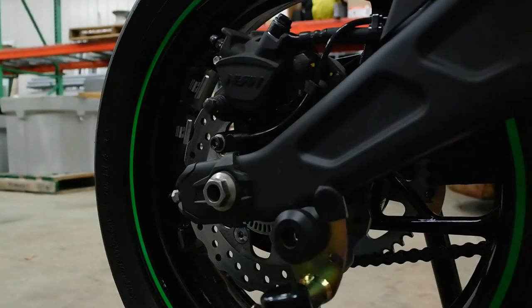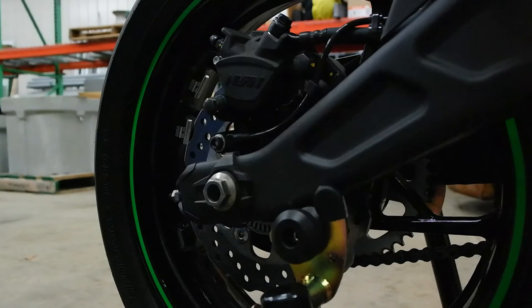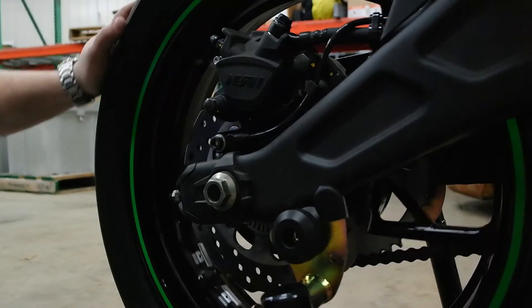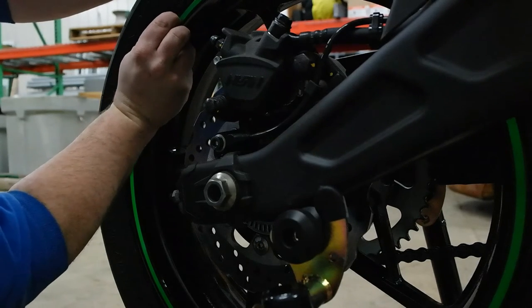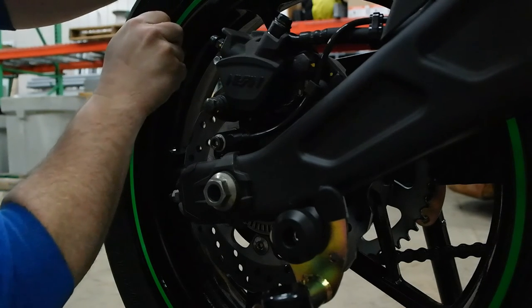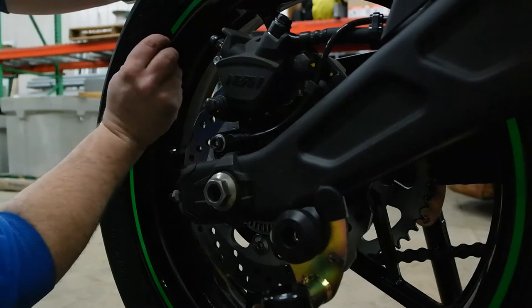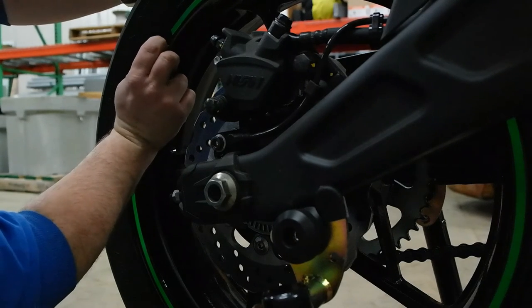I've decided that I really don't like how this green matches the bike. So instead of a how-to on putting on wheel tape, this is now going to become a video on how to remove it. It's not that bad once you get it started, but because I cleaned the wheels so well, it is really stuck on there.